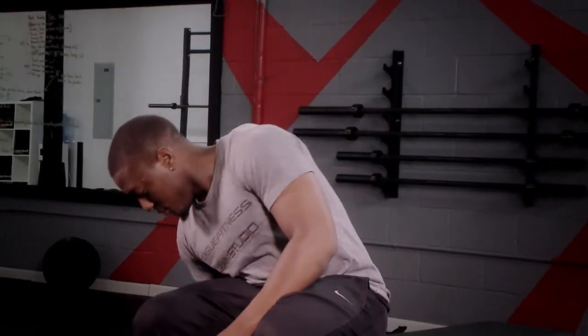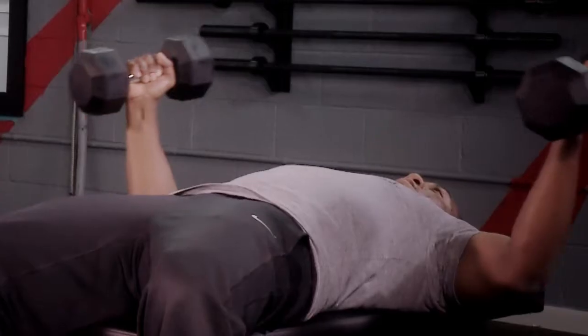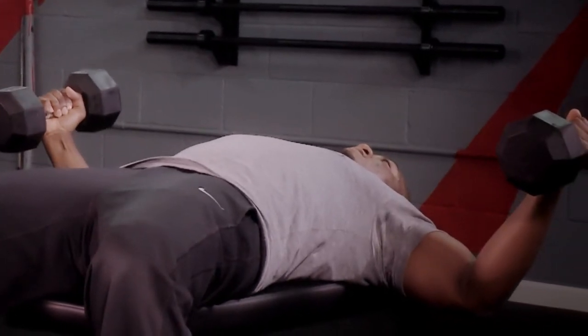Dumbbell flies with a twist. You're going to get a hold of your dumbbells. Lay flat on your back in the supine position. Have a slight bend in the elbow.